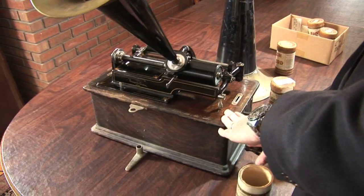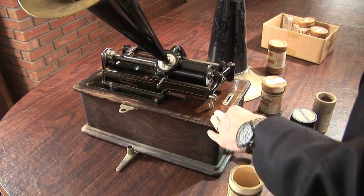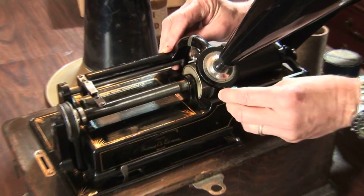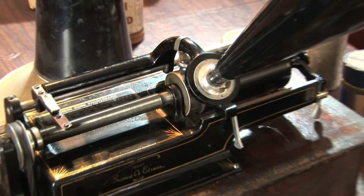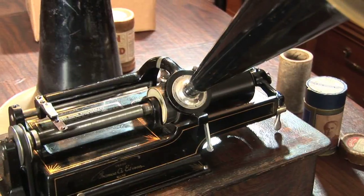I'm a little cautious when I'm winding these up because the springs do break on these. Feels about right. We'll put a horn on it and let it rip. Whistling solo 'Over the Waves' by Joe Belmont, Edison Record.